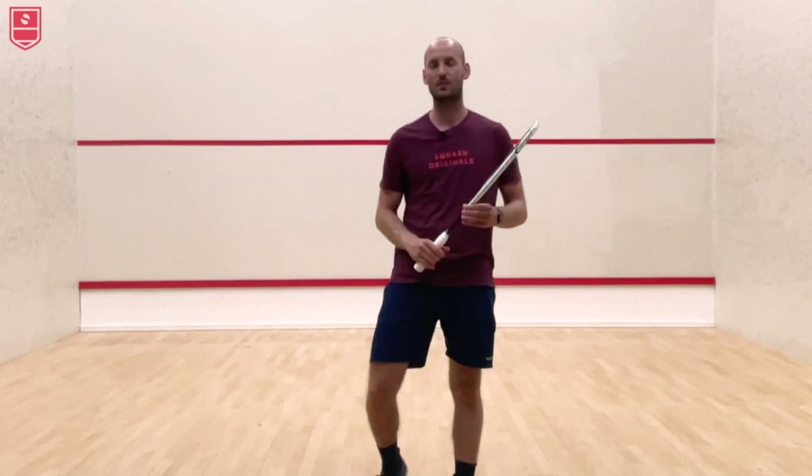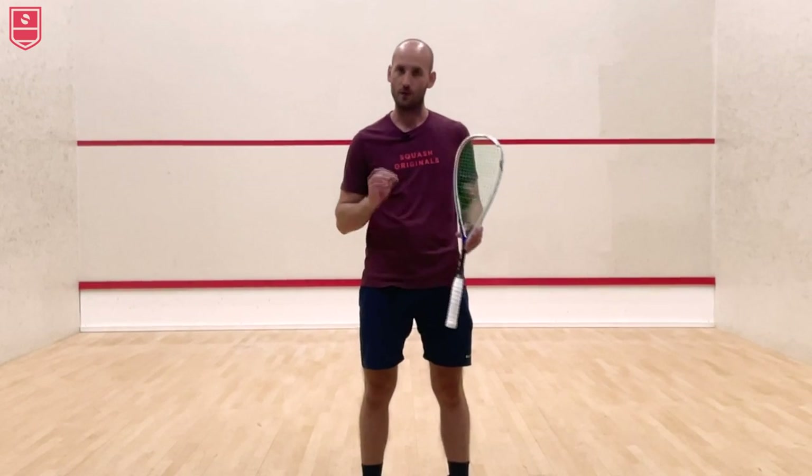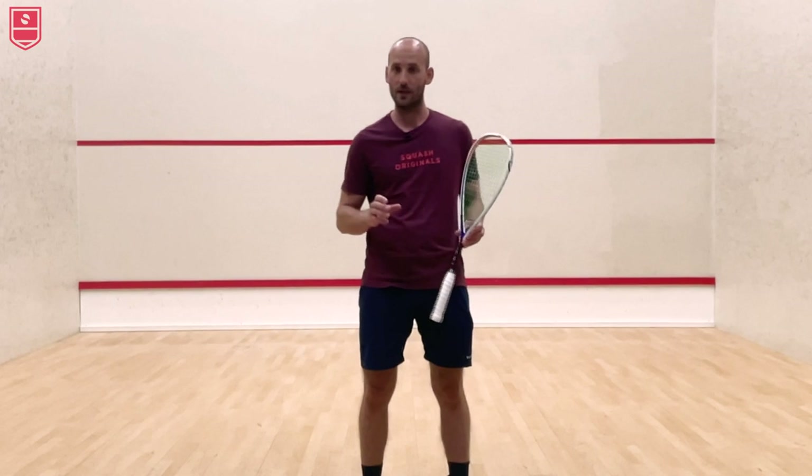Hello and welcome to a new video of Scorch Originals! Today I'm going to talk to you about some solo drills for straight hitting — a very important aspect of the game: hitting the ball straight.